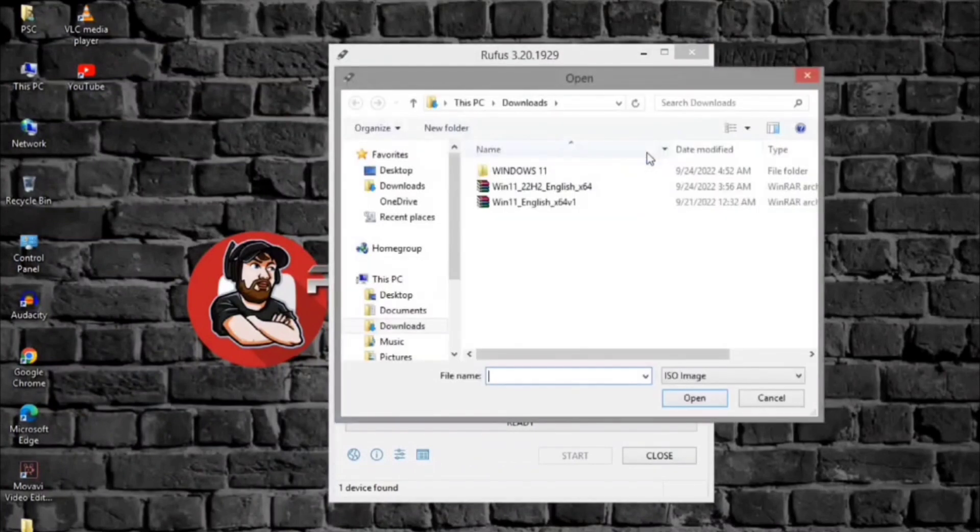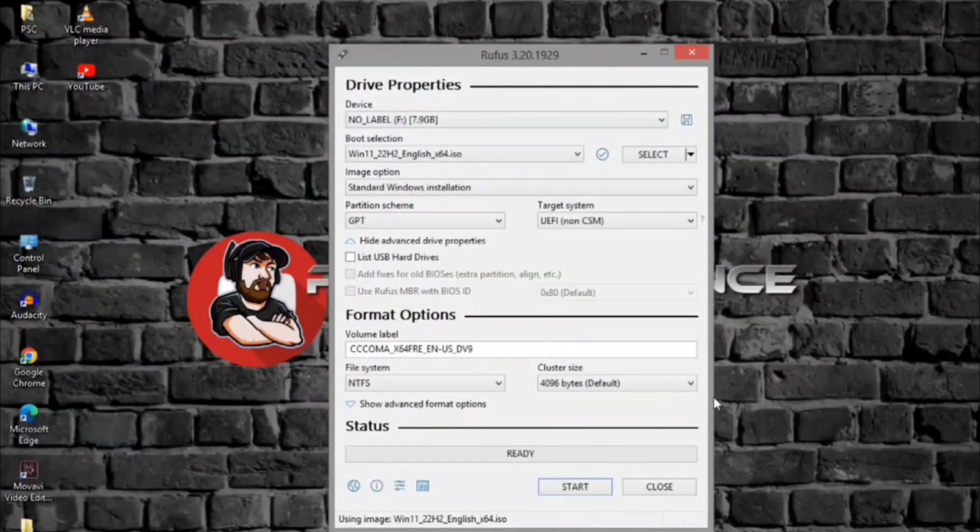Click the Select button. Select the Windows 11 ISO file for version 22H2 or 21H2. Click the Open button. Under the image option setting, select the standard Windows 11 installation option. Under the partition scheme section, select the GPT option. Under the target system section, select the UEFI Non-CSM option.